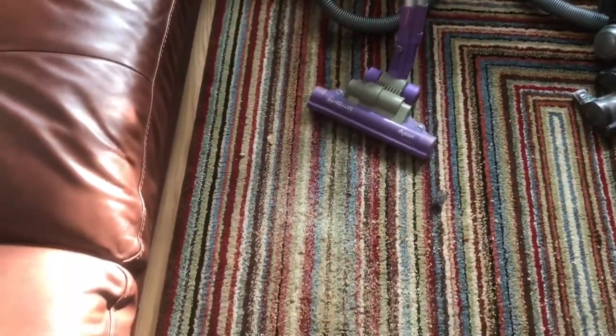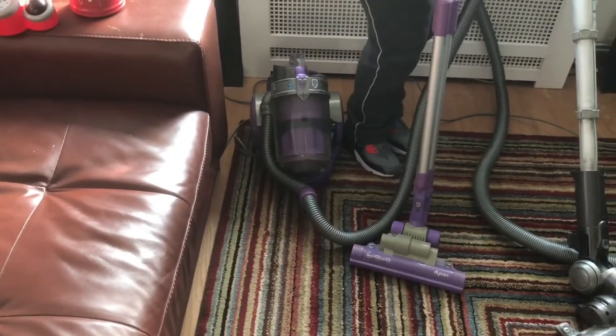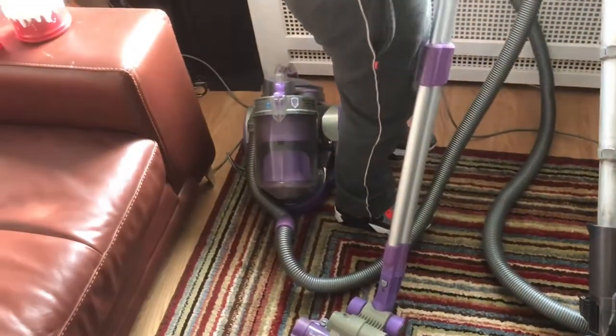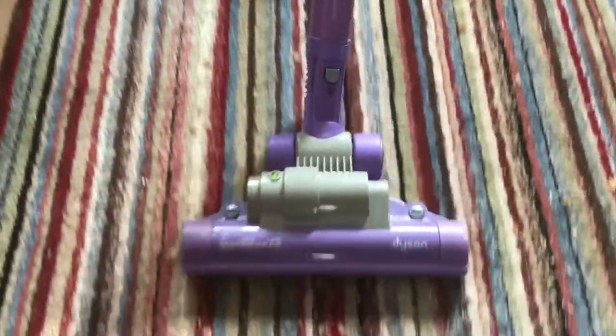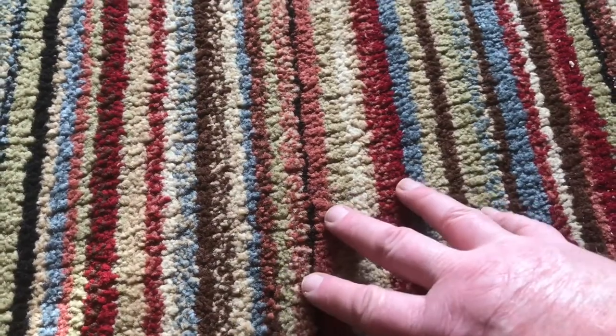I'll put some hoover food down on the carpet. Like I say, these are two top-of-the-line cylinder vacuums Dyson have ever made. We're going to do one pass and see what happens — you have to turn it to carpet mode. As you can see, it's actually groomed the rug. This has a 60 watt head and it's a slightly smaller head, but the dual cyclone has done really well.